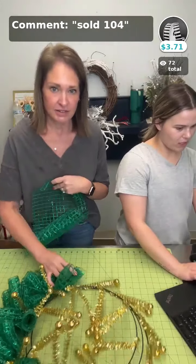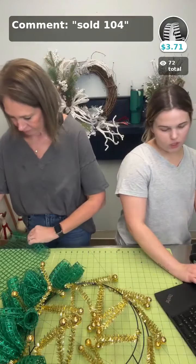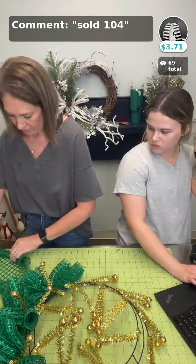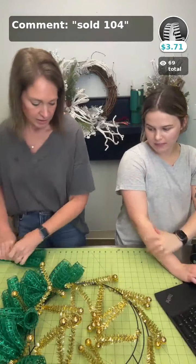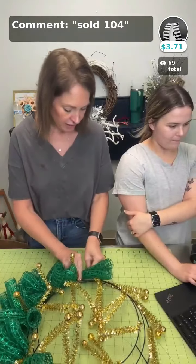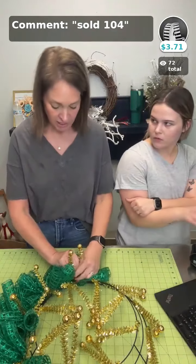We always cut our mesh 20 inches long and we use two full rolls of mesh — it makes just about 18 pieces for each roll. Sometimes the last one's a little shorter than 20, but it makes about 18 for each roll.